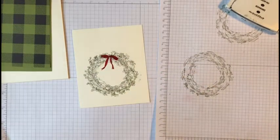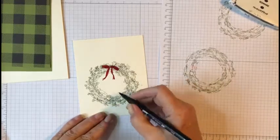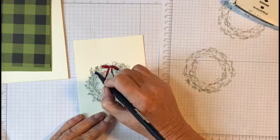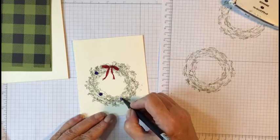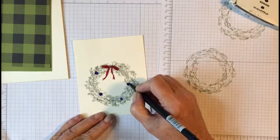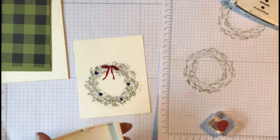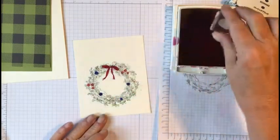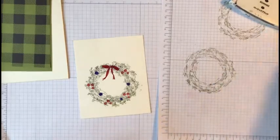I got a little smudge there, but that's not going to matter because I'm going to die cut this out anyway. Now if you look closely you'll find little Christmas ornaments — I'm going to color them in blue, just make a round circle. There's one hidden in the leaves and there's one right there. Then we're going to take Real Red ink, just very lightly, and add just a little bit of red into the design.